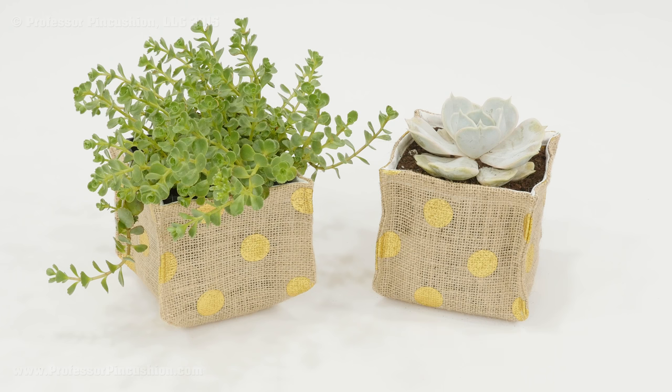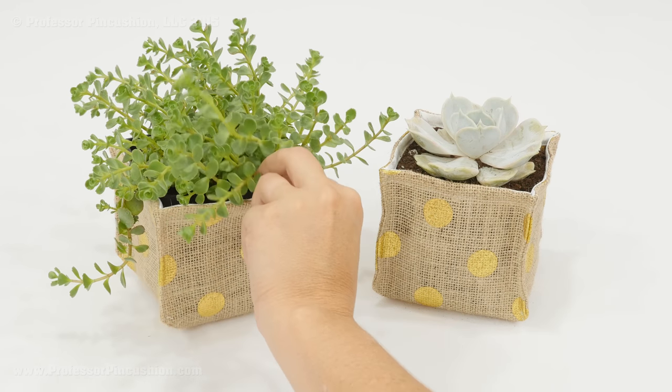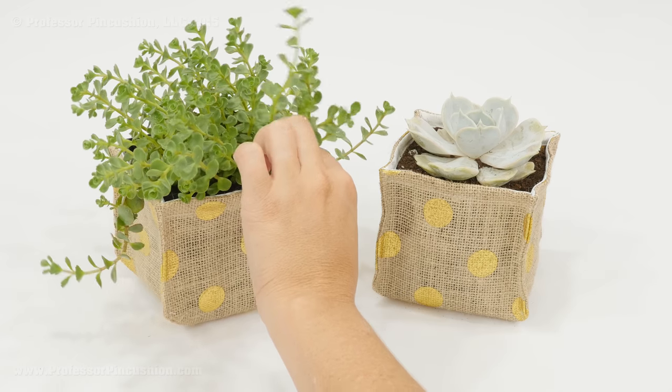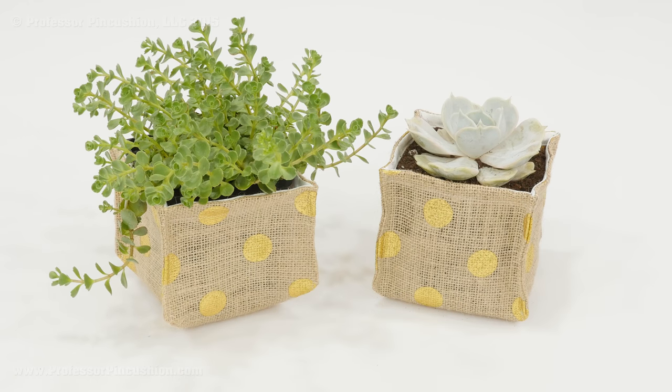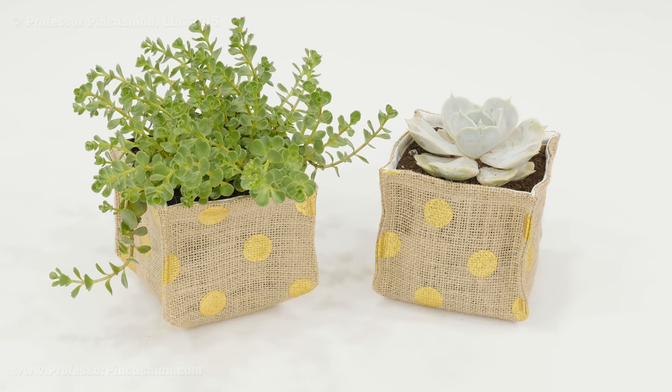And that's it — now we have a finished planter and we can go ahead and use it to put our plants in and make them look really nice. This one I just slipped a four inch pot in there, which is pretty easy and looks really nice. This other one I planted directly inside the planter. Because burlap has an open weave, dirt can still sneak out, so I recommend using a coffee filter — stick it inside before you put any dirt and that should help keep things neater.